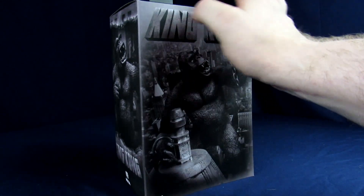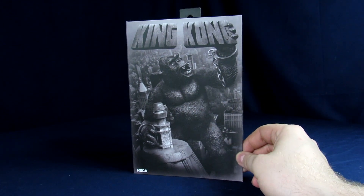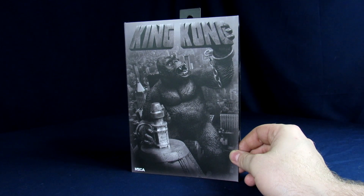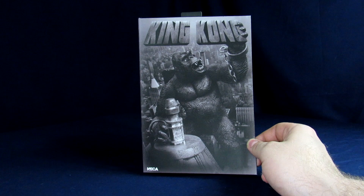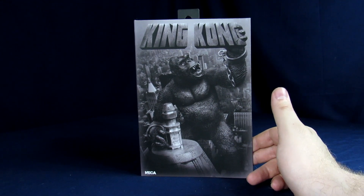It just says King Kong on the side. Which one is ultimate King Kong? They're all ultimate King Kong. The Kongs kind of remind me of when you're in elementary school and everybody gets participation prizes — that's kind of what I feel like the Kongs are. This box reminds me of the claymation Kong, and I will say the box gets me really excited.